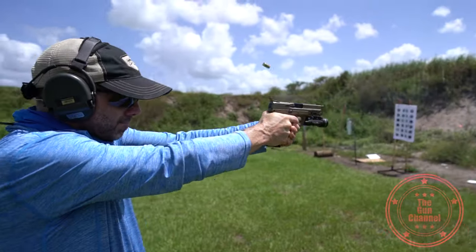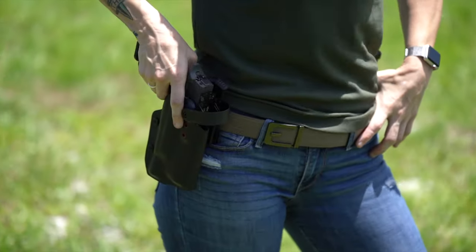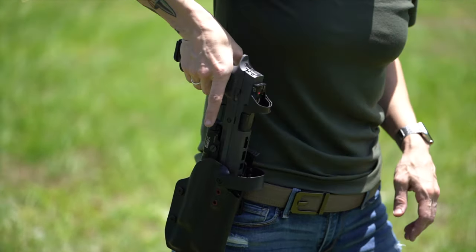We got a holster from Red River Holster — good holster, great customer service, local family-owned business. Highly recommend them. If you're not into that one, I would recommend Dara Holster — they've been a great supporter of the channel and make good stuff too.